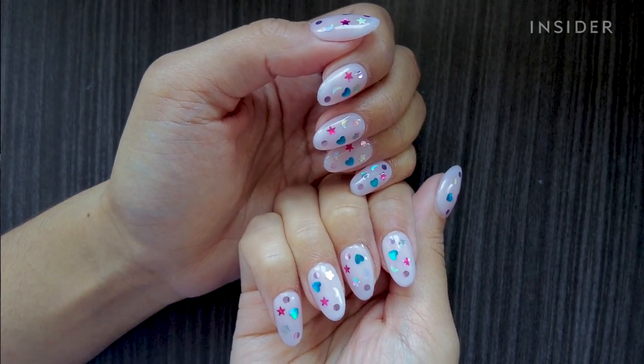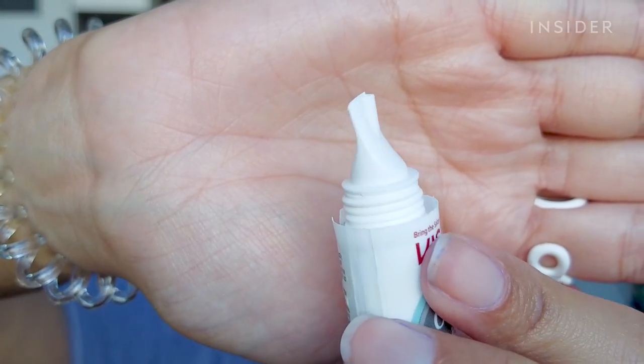So my press-ons are finally on, and now we have to take them off, which makes me sad because they look really, really cute. But let's see if the Kiss Glue Off actually does work. So the first step is to use the chisel tip under this area right here, and kind of create a little airspace so that the product can kind of penetrate through and melt down the glue.